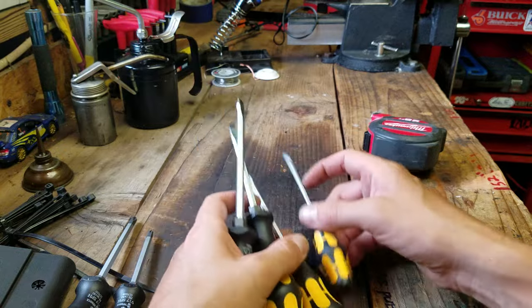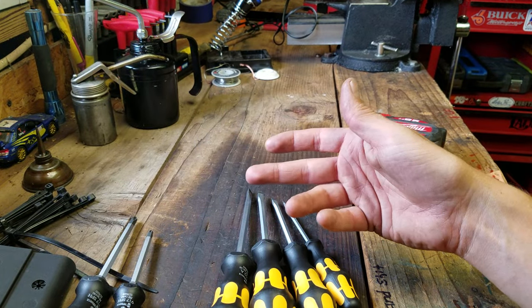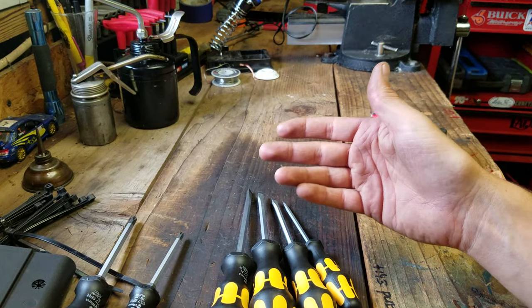It's a pretty good selection — this isn't anything crazy. It's only six pieces, but this is going to cover 95% of anything you need to do with a screwdriver.